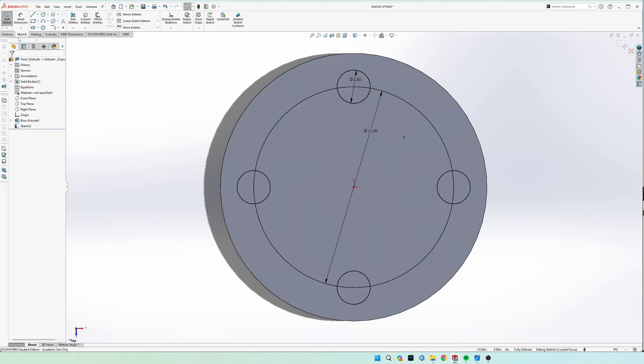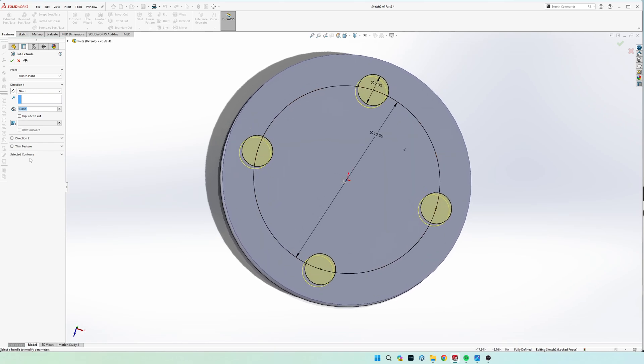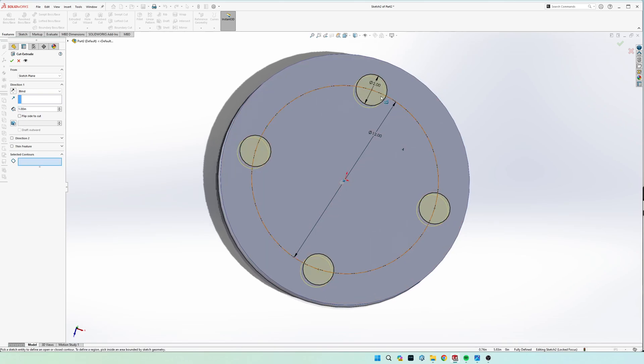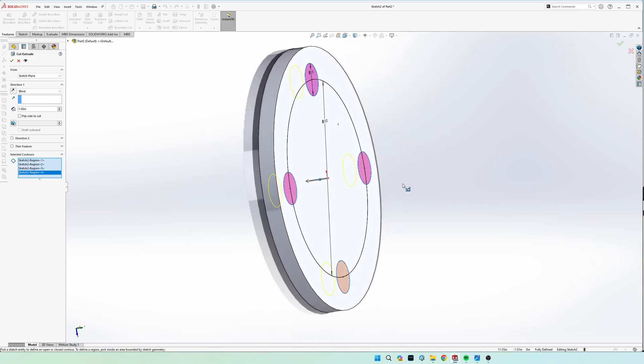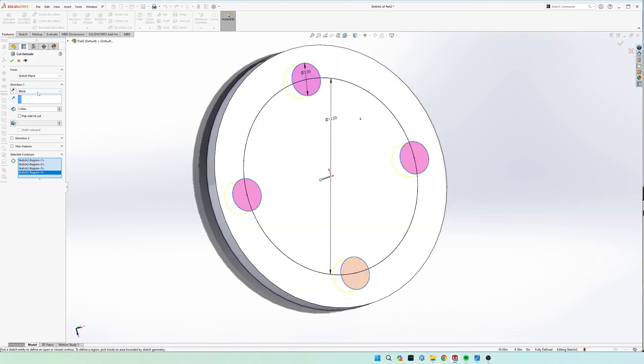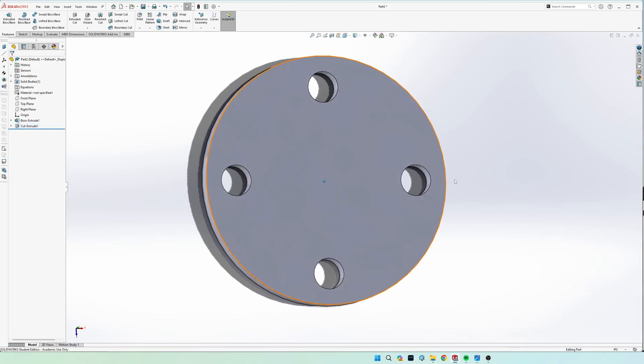Now we are fully defined and ready to extrude cut. Come up to extrude cut — it should automatically select the four hole circles, but if not, go to 'Selected Contour' and select the four parts you're trying to cut. For direction, choose 'Through All' and make sure you're going the correct direction.